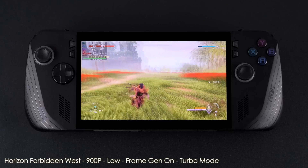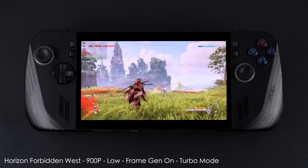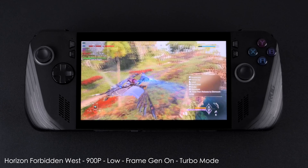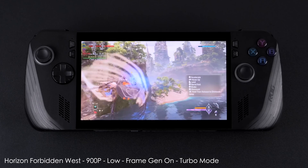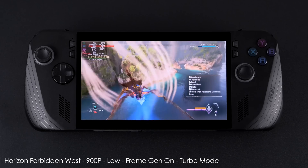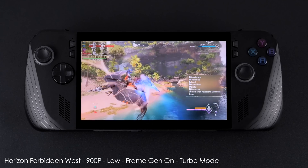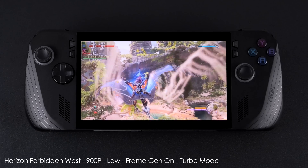Horizon Forbidden West — if you've ever tried this on lower-end hardware you know it's just a really hard game to run. Even with all the optimizations and frame gen on from the settings we still get dips under 60. We're at 900p low settings with FSR set to balanced. We could take it down to 720p or set FSR to performance, but personally I don't think it's worth it — it really degrades image quality quite a bit.